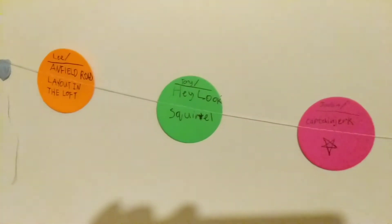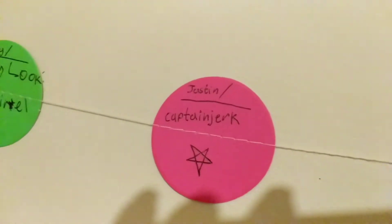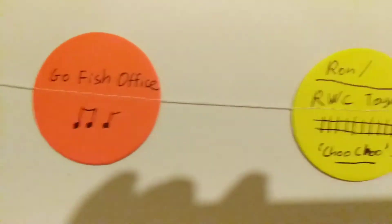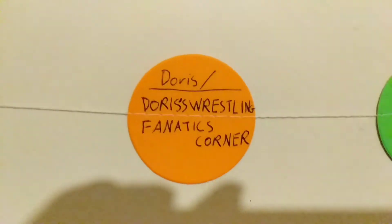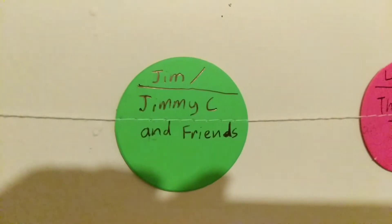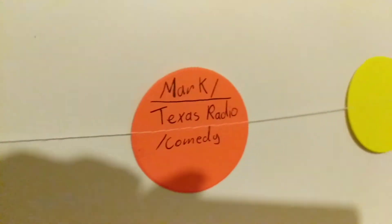There are the original people that were on the banner, and I've recently added Captain Jerk, Goldfish Office, Toyman, Doris, Jimmy, Lisa, and Mark. Quick question for you: who of these people are still watching my videos?